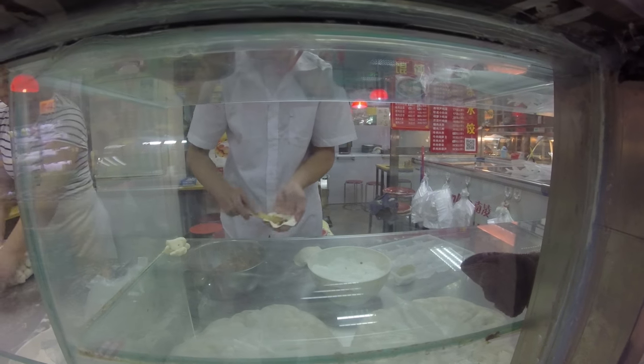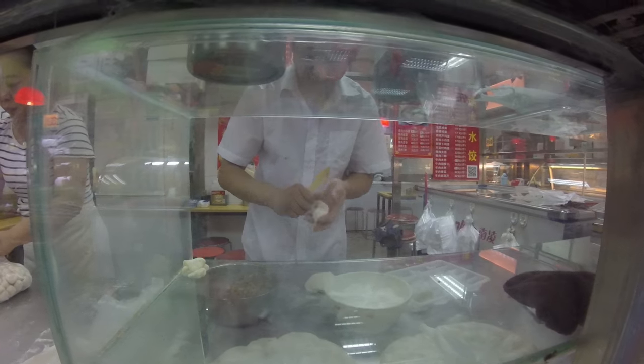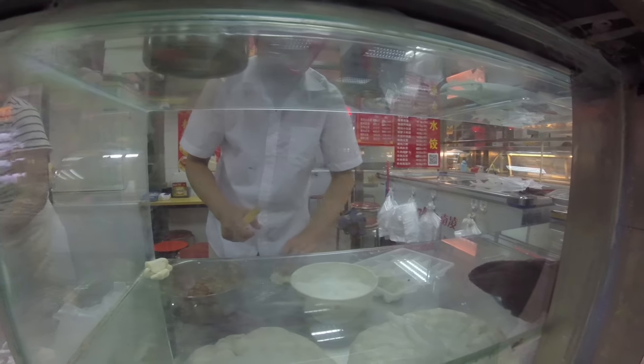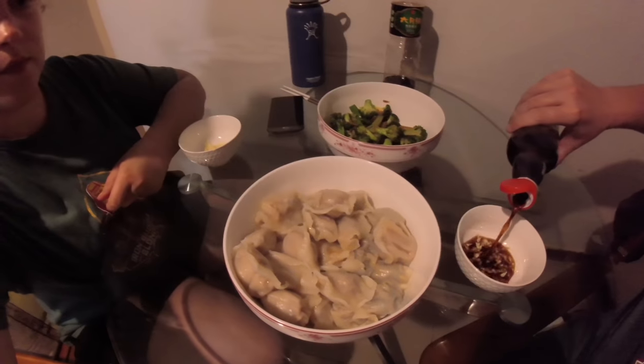The filling is super savory and balanced really well. It's a flattened-out dough rolled up with a meat or veggie filling on the inside. My favorite combo was pork and leek — such a classic in China — and number two is probably chicken and mushroom. I miss jiaozi.